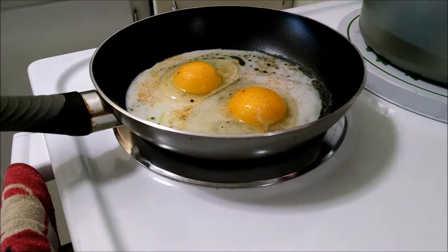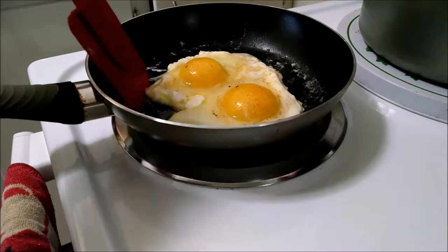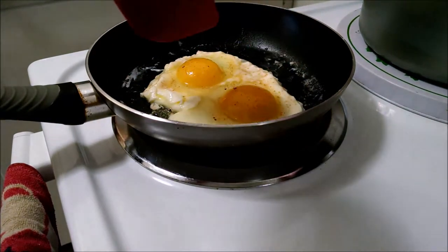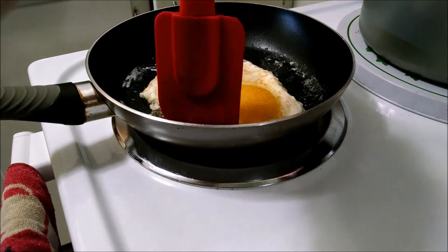Some people like the runny yolk. Mr. Grammy Vulture likes his yolk poked. It's easier if you keep them about the shape of your bread. Ours is round — we're using sandwich thins tonight.